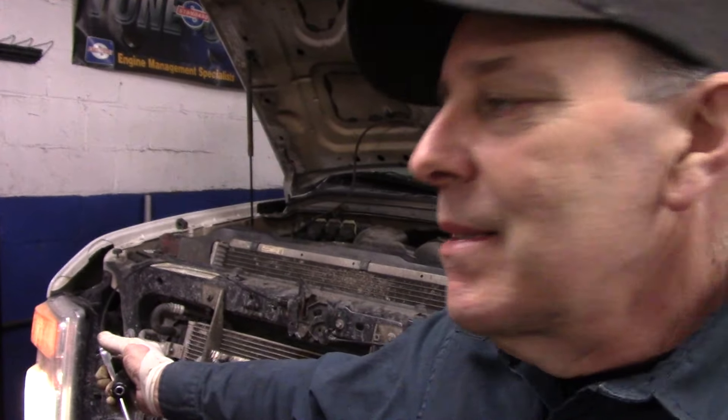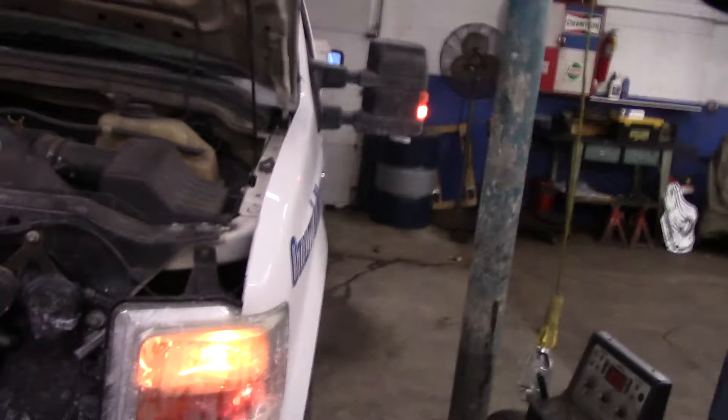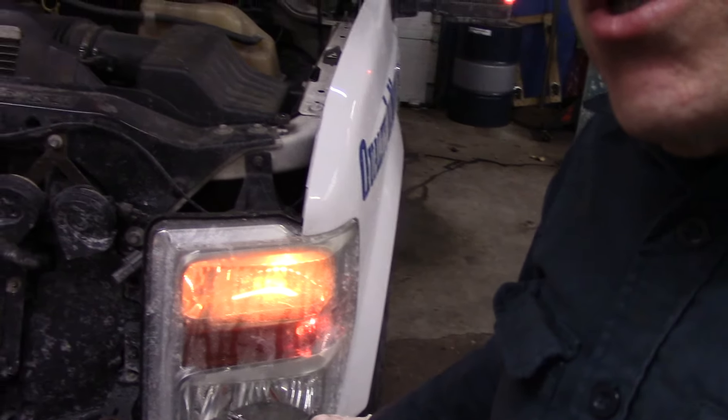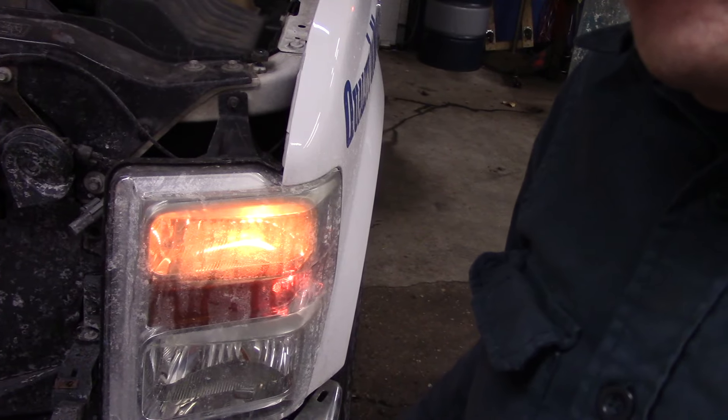Hi and welcome to another video by Jim the Car Guy. Today we're going to show you how to change a headlight on a 2008 F350. This vehicle should look familiar — this is the one we did the alternator on a little while ago. We did talk to the customer and he told us to go ahead and replace the headlight, because you can't drive with one light on and the other one not on. So we're going to replace this headlight right here with a new one.